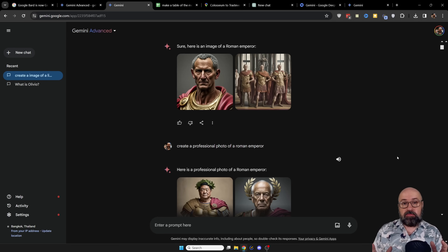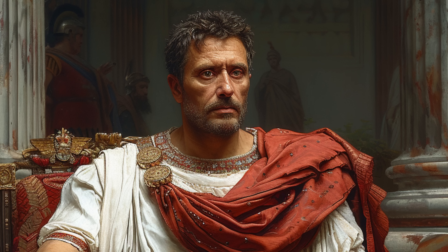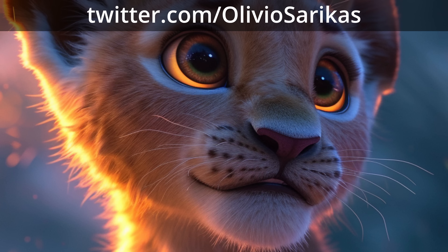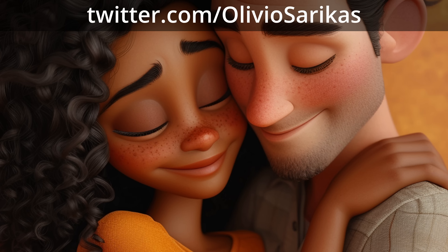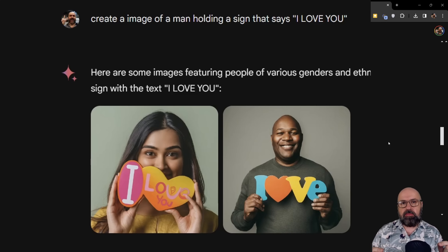Gemini already can do some pretty cool stuff, including creating images. The first thing I wanted was an image of a Roman Emperor. This is actually pretty good, even though it's not on par with what you can create with Stable Diffusion or Mid-Journey right now. It also created this Chinese-looking gentleman, which is kind of funny — a little bit of alternative history. Pretty cool, but not exactly what I asked for. This seems to be a common theme with image generation on Gemini.